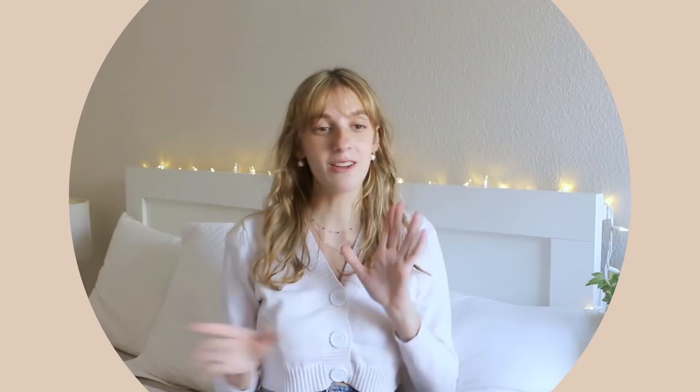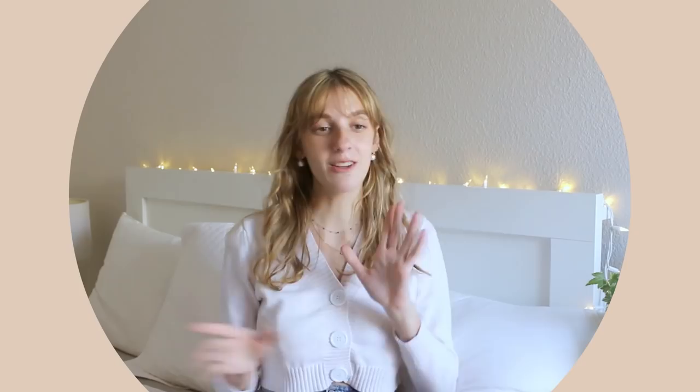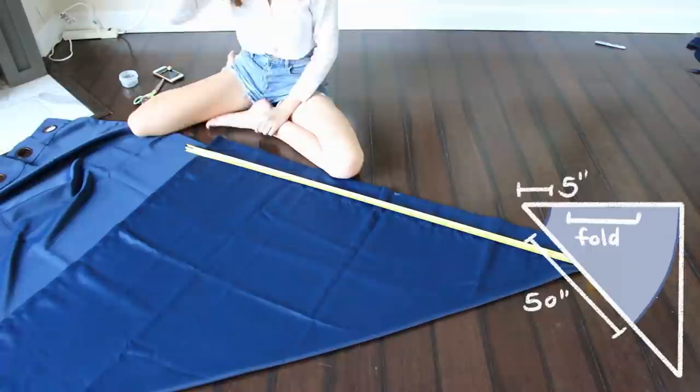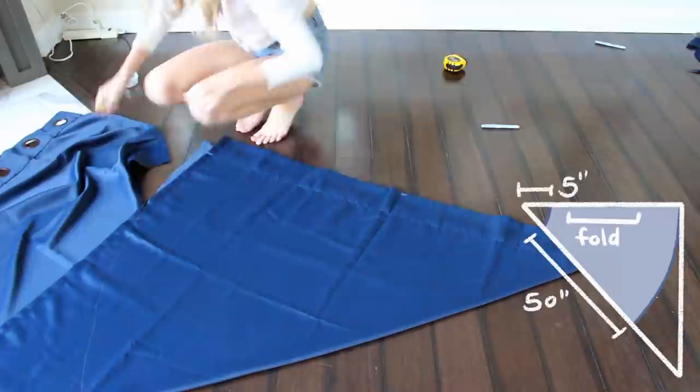I'm back at my parents' house this weekend, so this is not my new place — the background is probably going to be changing but let's just roll with it. We're going to be making this cape pretty much the same way that we make circle skirts, by just folding this square piece of fabric in half and then measuring out a circle from one point. I made mine 50 inches because that's what fit my brother the nicest, so I measured 50 inches from that corner all the way around and cut it out.